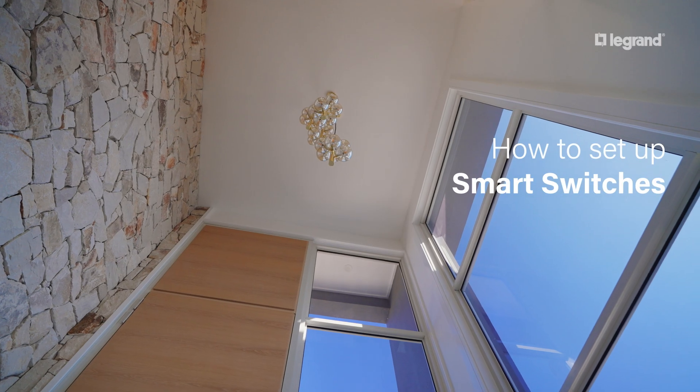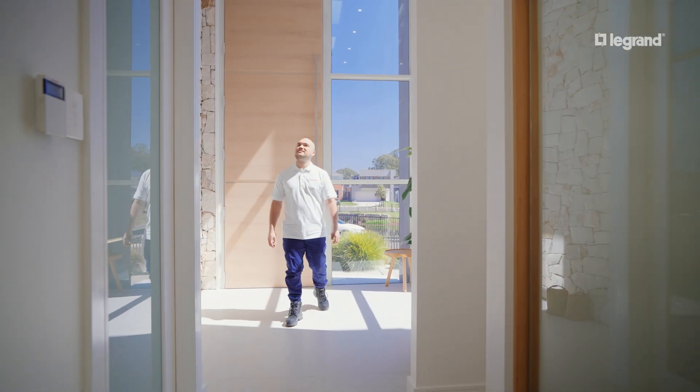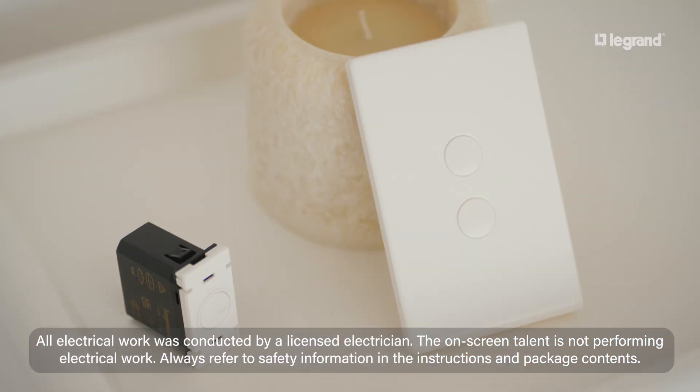Welcome to this Legrand tutorial on setting up your smart switch. In this video we'll guide you through the process of installation, configuration and reset. We will also cover association with wireless switches.